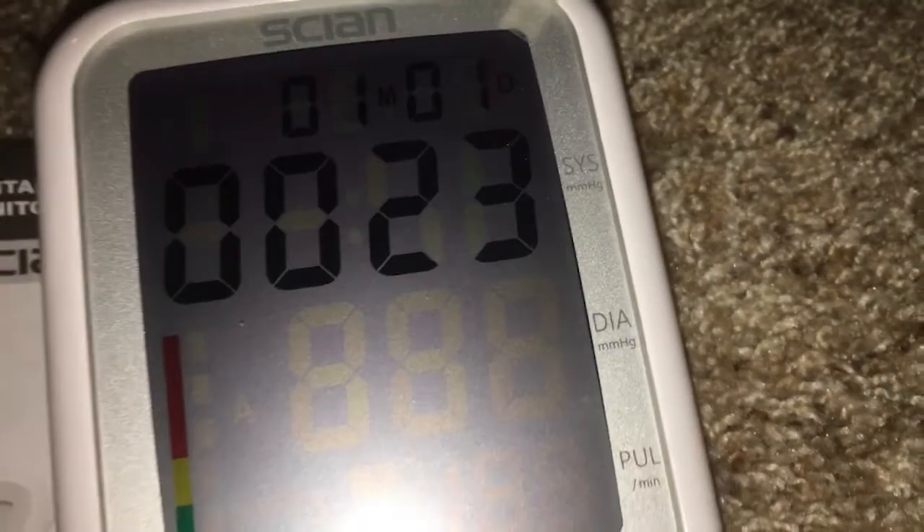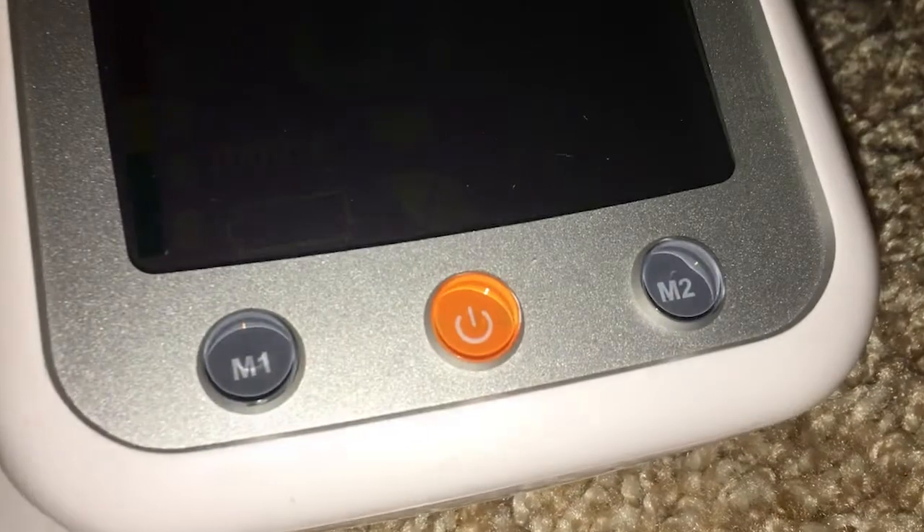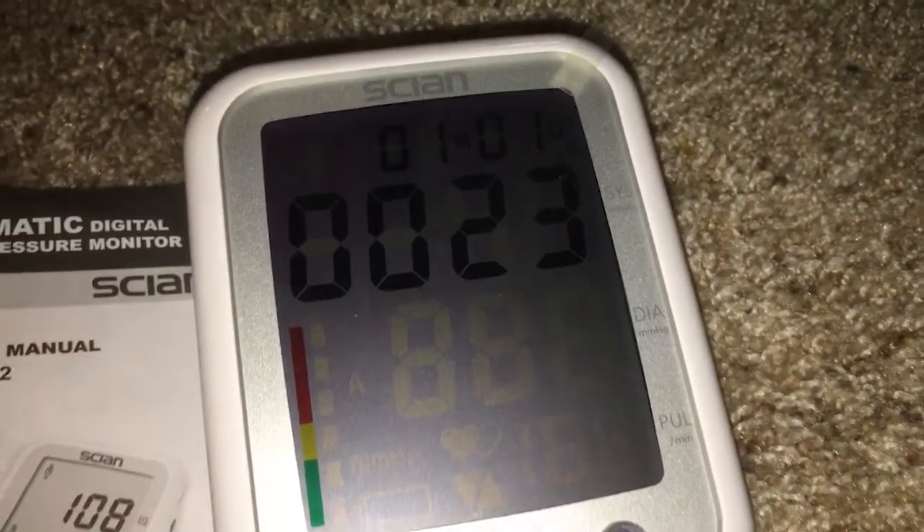Setting it up is simple. All you have to do is plug in four AA batteries, and then you hold the power button for two seconds. Hold the power button for two more seconds, and then it starts the readout process. After that, you'll get the results.